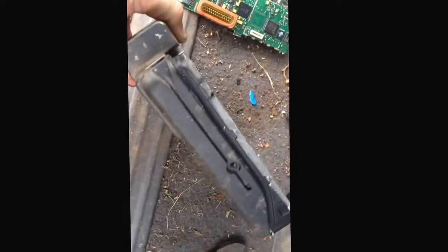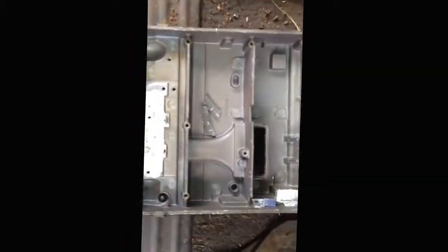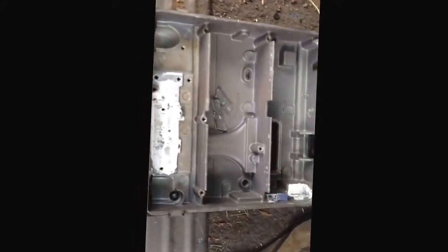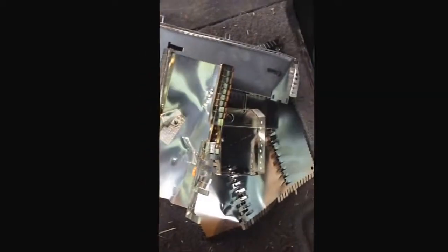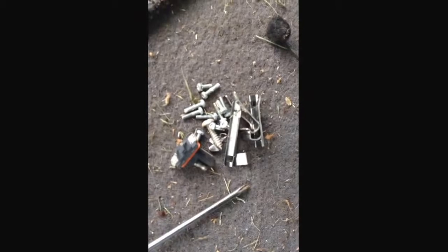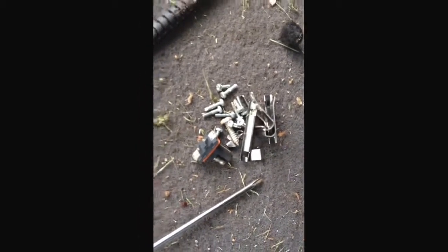We got that top part just popped right off there, and after taking several screws out, we wound up with this cast case that everything was in. Pretty good little hunk there of stainless.